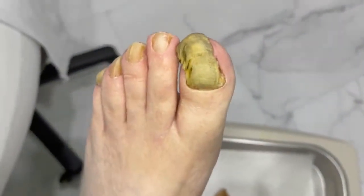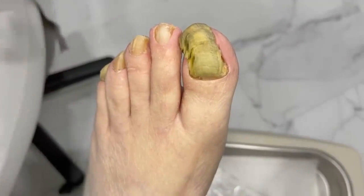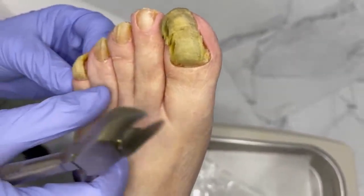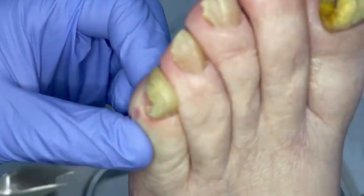Let me get these guys opened up and then we'll go get some other instruments here. Oh look, we've got one over here too. You have two. Look at that little guy right there.